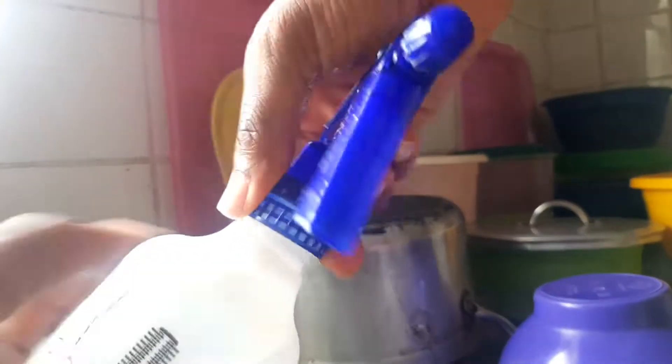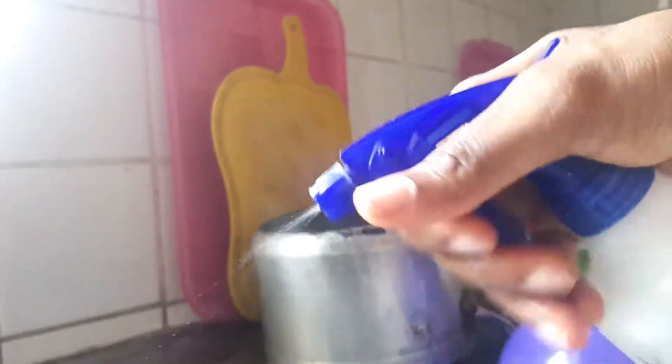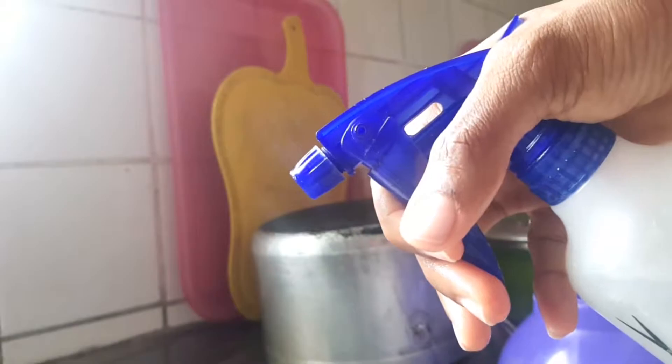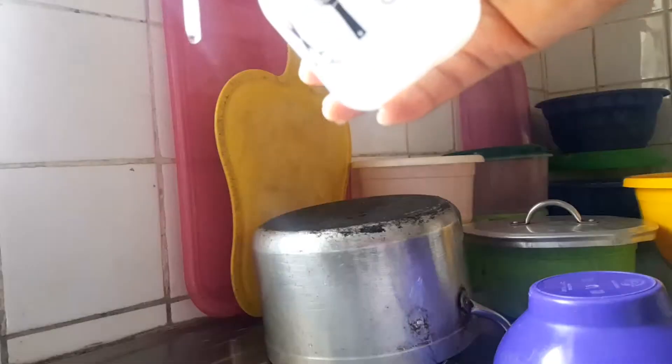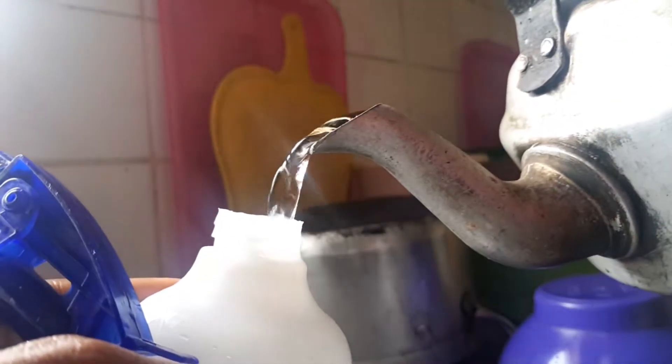Now I screw back the top part — the spray part, I don't know what it's called. I squeeze it to get out all the water in the straw part to clean that up too. There's hot water in it right now. I rinse it out, pour it away, it's all looking clean, and then I put in extra hot water that I'm going to use to take down my cornrows.